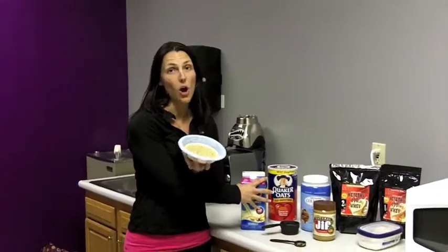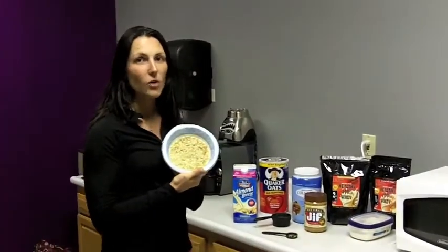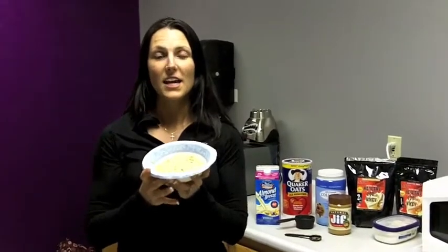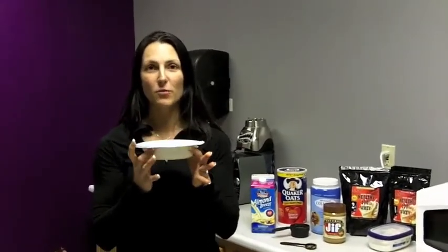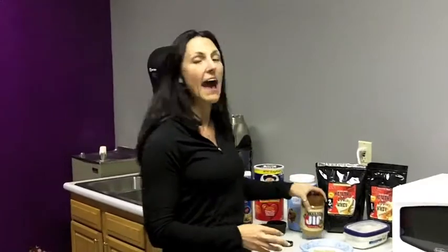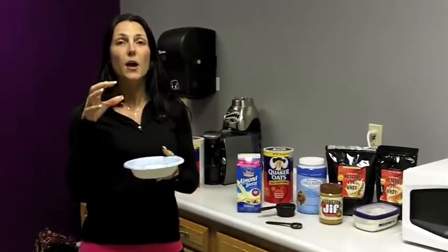I don't want it super wet because I'm going to add unsweetened almond breeze later. The oats have been cooking for three minutes in the microwave — please be careful, because sometimes the oatmeal will overflow, so make sure you use a large enough bowl. I also add half a tablespoon of natural Jiff peanut butter right in with the oatmeal and water so the peanut butter gets warmed and melts down while it cooks.